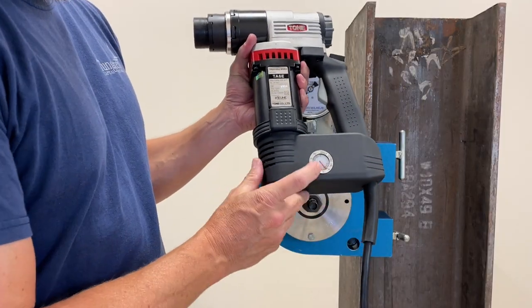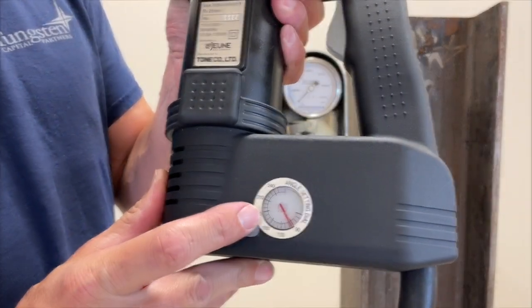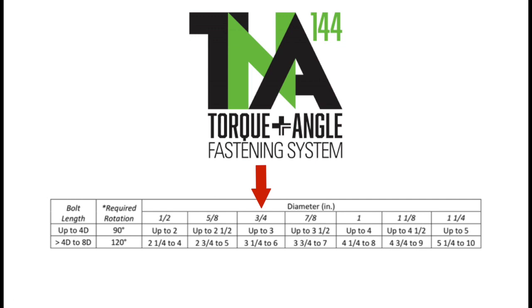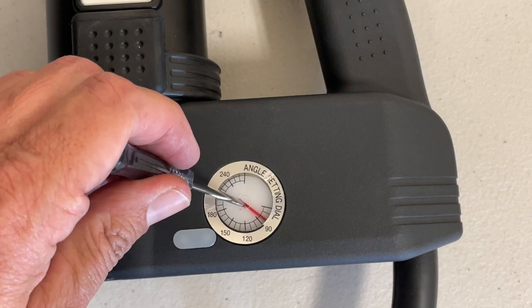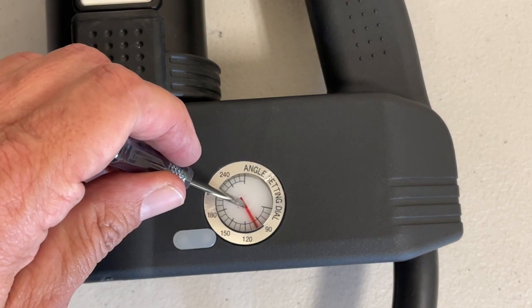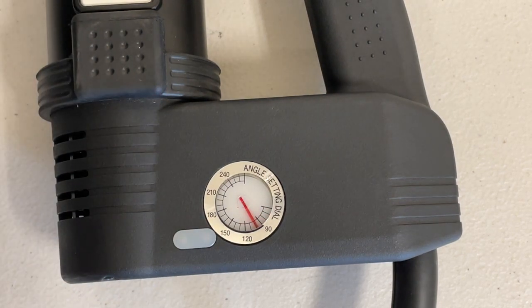The next step is to verify the angle required for the bolt being tested. A 3/4 inch diameter bolt with a length of less than 3 inches requires a 90 degree turn. Adjust the turn dial to the correct angle. It is always recommended to add up to a 10% additional rotation to account for tool tolerance.